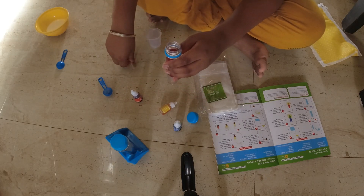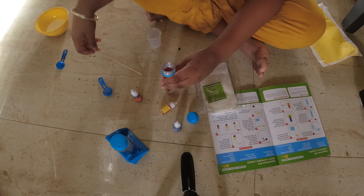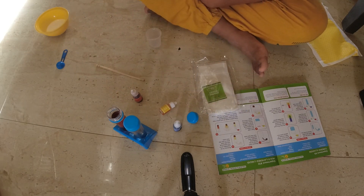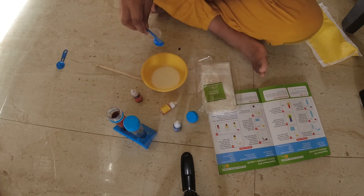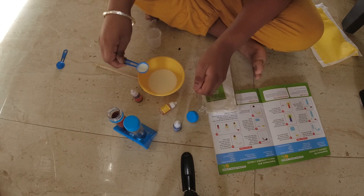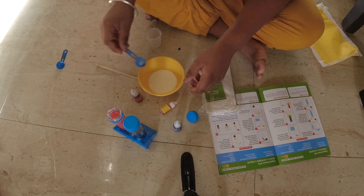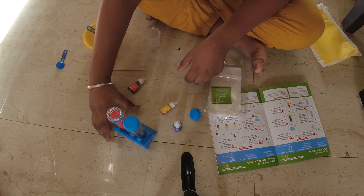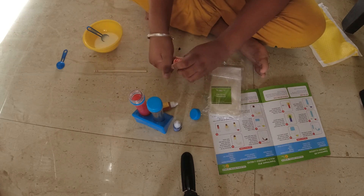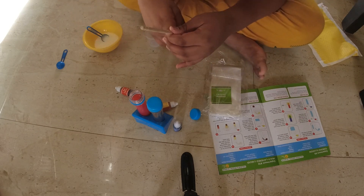Oh guys, we've got these stirring sticks. They say that we need to also add one spoon of milk. Okay, this is one spoon — let me take a spoon — carefully put it in there. Boom. And now we gotta stir, and also I gotta close this. Do that same to the other one too. Okay, let's stir.